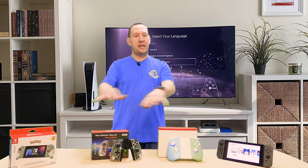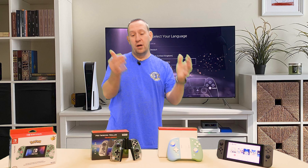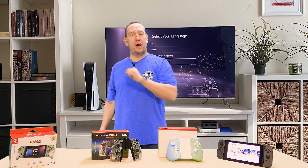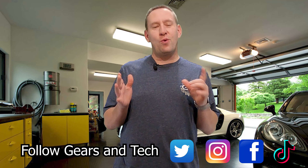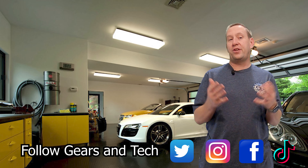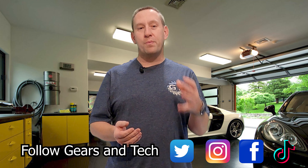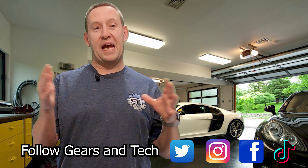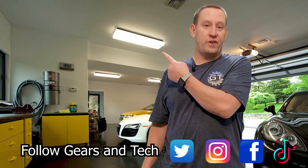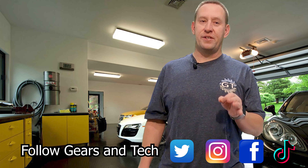Now that you've heard my thoughts, if you've tried any of these controllers, tell me your thoughts in the comments below. Did I get this right? Did I miss something? Is there a feature that would make a different one the winner? Do you like the Hori Split Pad Pro? Let me know. Thanks for watching all the way to the end. We hope you enjoyed the content and we'd love to have you come back — consider subscribing. For those looking to support the channel, consider joining our members group, the Gears and Tech community, where you'll get special perks. This has been Gears and Tech — have a great day.